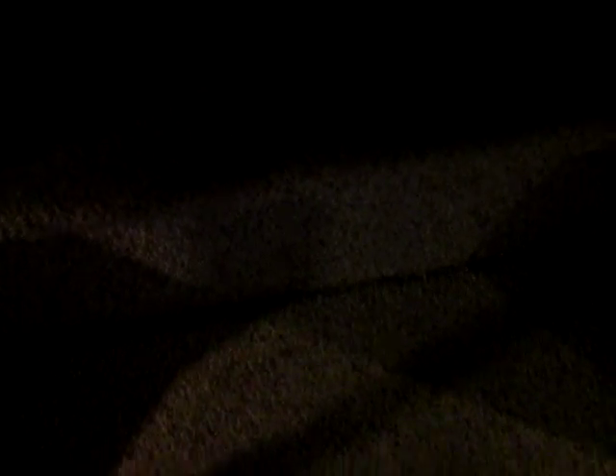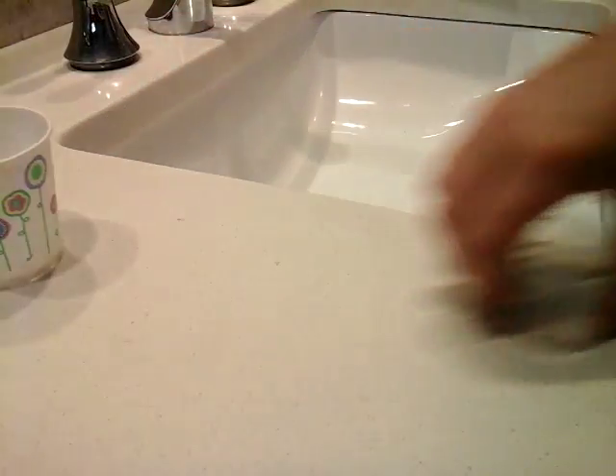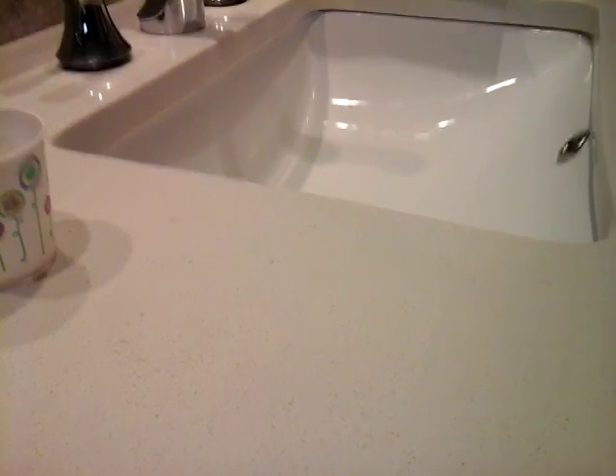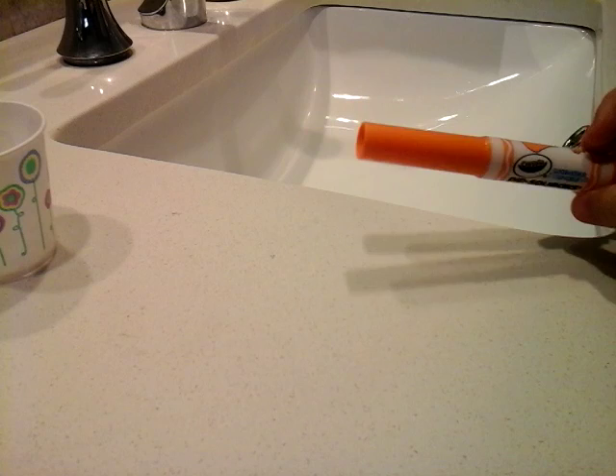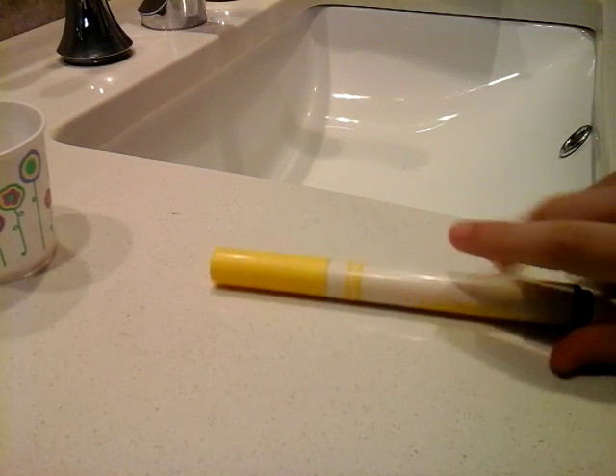I'm just gonna give her a drink. I don't have any real food colors. I only came up with snacking Sarah Paisley. I'm gonna make her some apple juice. She's gonna have some orange flavored and a little bit of yellow flavored, and it will mix together and make it apple flavored.